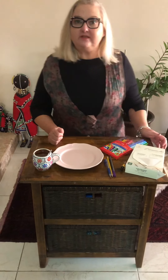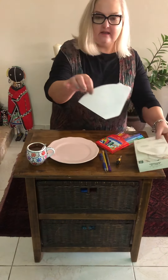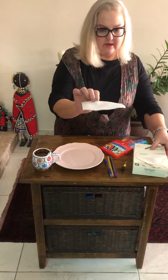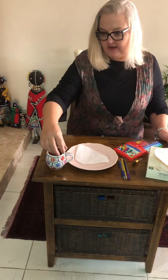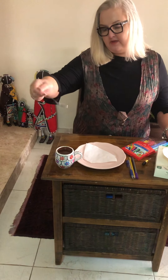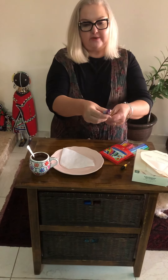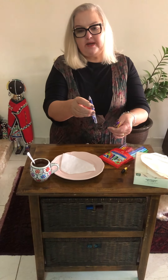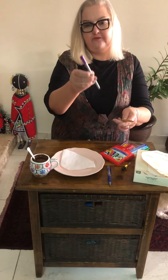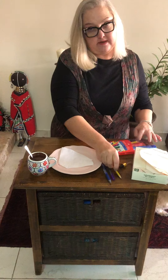For our experiment today you will need some coffee filters, or kitchen paper will also work. You will need a dropper — if you don't have a dropper that's fine, you can just use a teaspoon — and some water. You will also need three pens: a ballpoint pen, which is a biro pen, a felt tip pen, and a pencil.